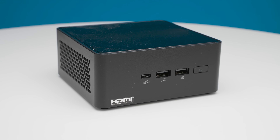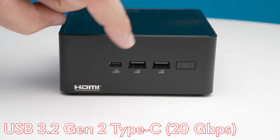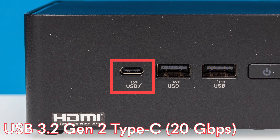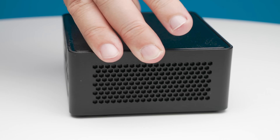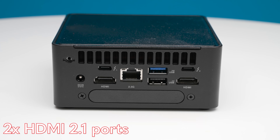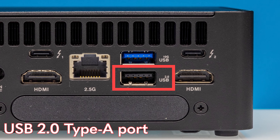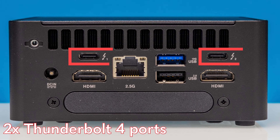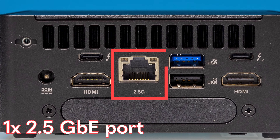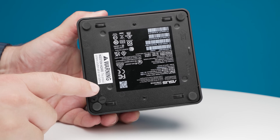Now that was the fanless option — but what happens when you want something with a fan, a lot more speed, and a lot more I/O? Well, then you graduate to something like the NUC 14 Pro, a more traditional NUC form factor. On the front, we have a USB 3.2 Gen 2x2 — 20 gigabit per second — Type-C port, plus two Type-A USB 3.2 Gen 2 10 Gbps ports and a power button. On the back, we have two HDMI 2.1 ports, a USB 2 Type-A port we usually use for a wireless mouse and keyboard dongle, another USB 3.2 Gen 2 Type-A port, two Thunderbolt 4 ports, and a single 2.5 GbE Ethernet port. There's also a ton of room for the fans because this thing has to move a lot of air.